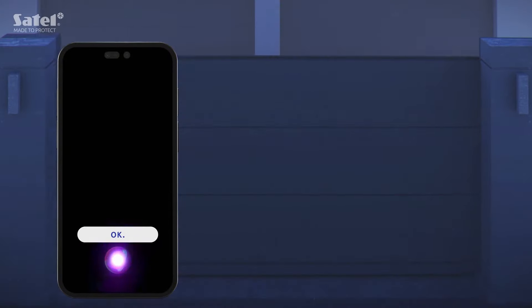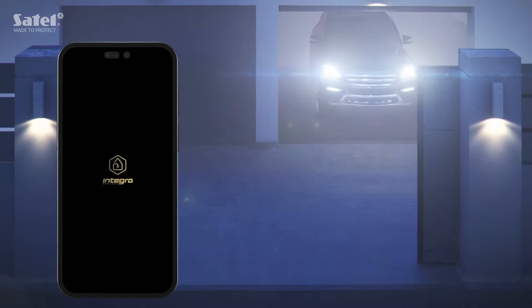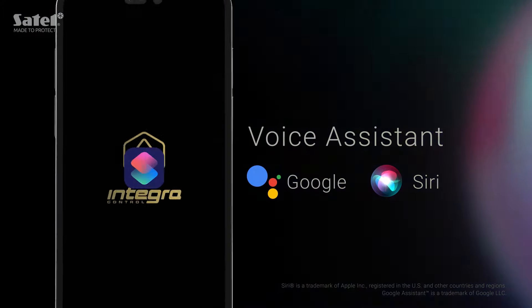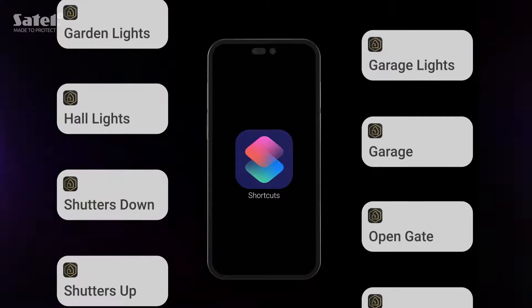But wait, that's not all. Hey Siri, open gate! We've added support for voice assistance. You can run all your shortcuts without touching your phone.